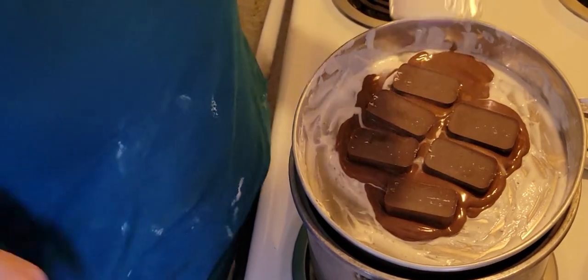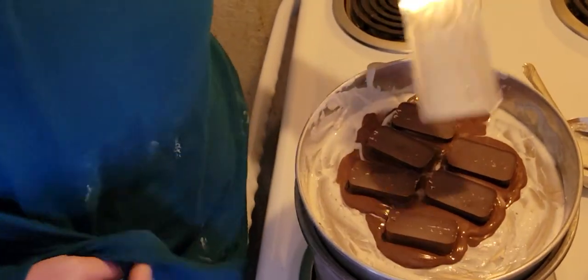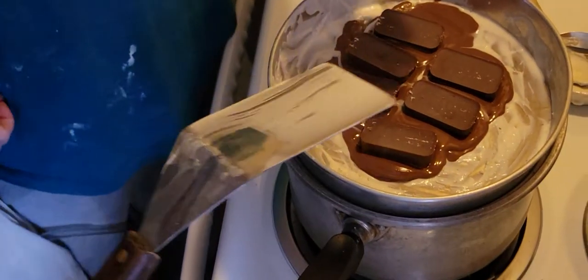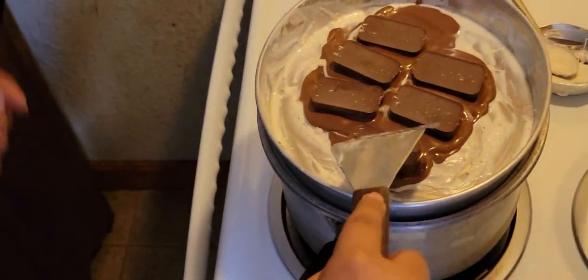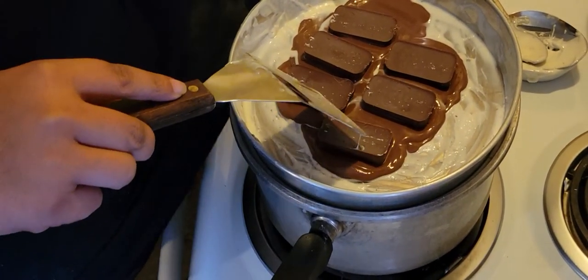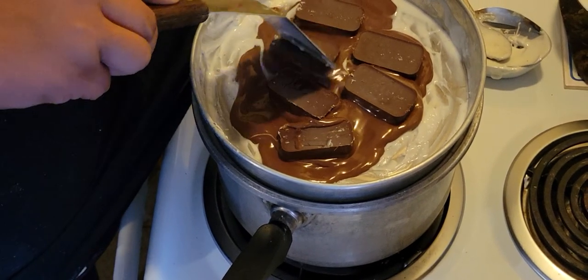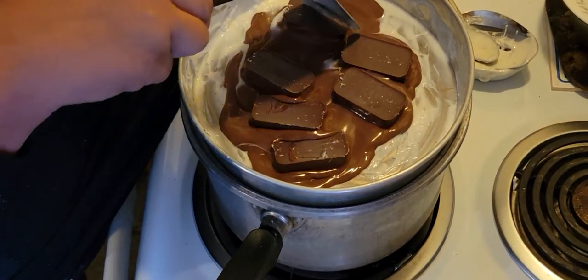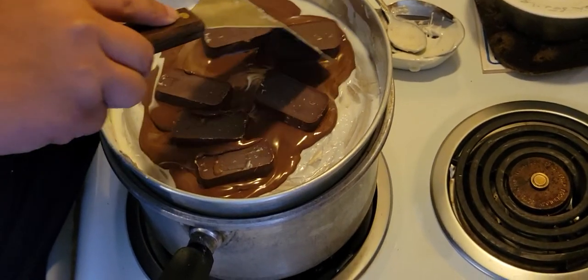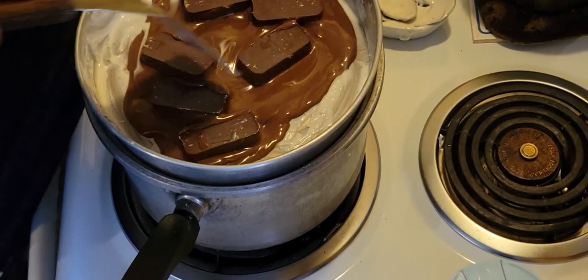Do you want to start melting this more? I got to sit down. My wife has taken over — my sister needs to sit down. It doesn't take too long once it's all boiling and everything. About ten minutes.